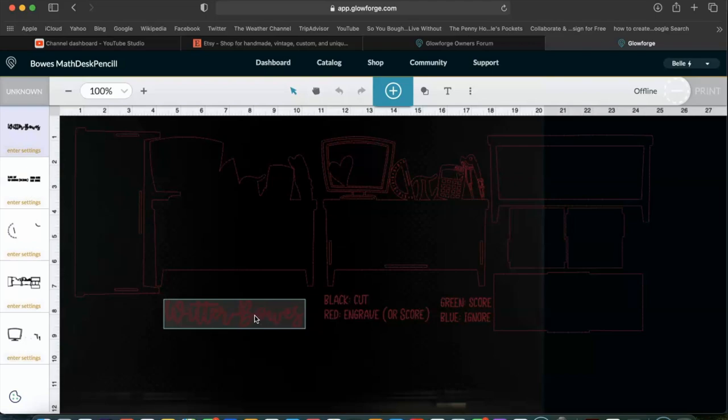I am using Glowforge's medium draftboard and it took about one and three quarters of that particular material. I am also using a little piece of acrylic for the name. So I am going to go ahead and get this sent over to Glowforge and we are going to cut it.